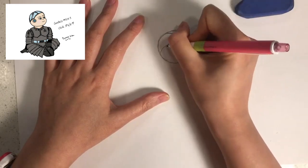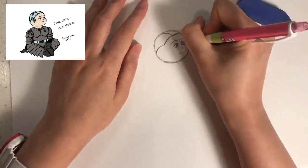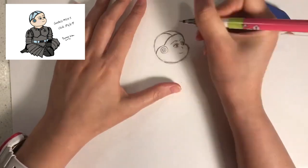Next we're going to divide the skull like this. Then we're going to give Compass a round microphone in the area of the ear, because he is a robot.